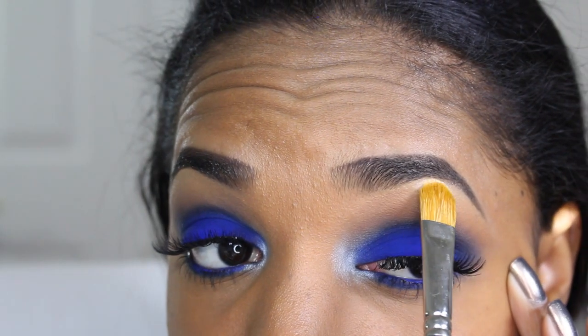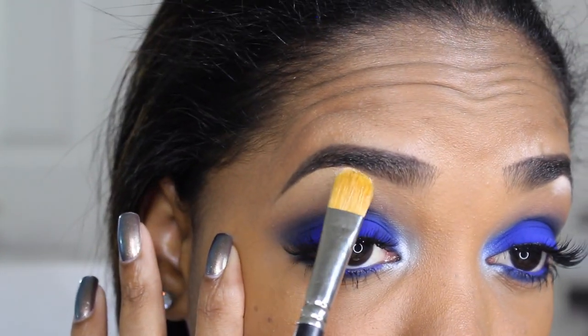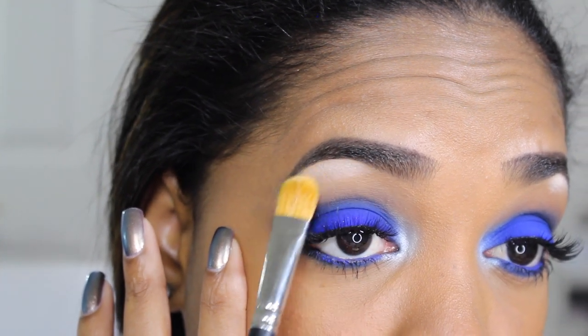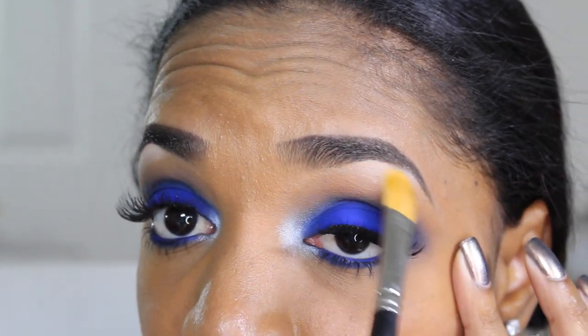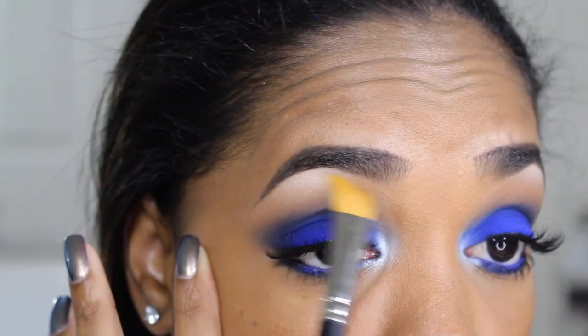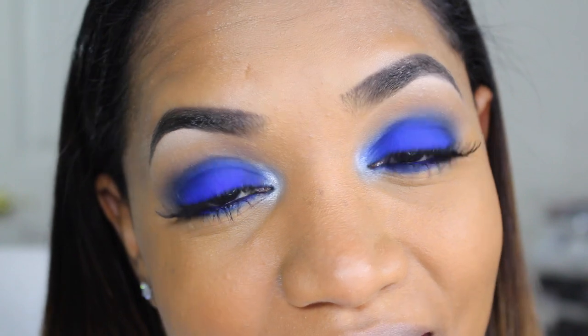Before we forget, let's apply a highlight. I'm grabbing the Undressed eyeshadow from the Lorac Unzipped Gold Palette — one of my favorite highlights. It's intense but blends out really nicely under the brows. You can use any highlight you want. And with that the eyes are completely done.